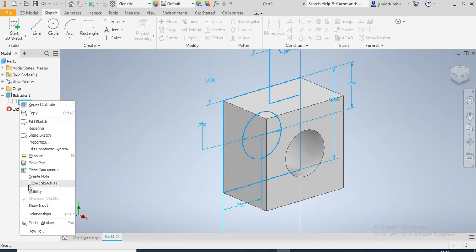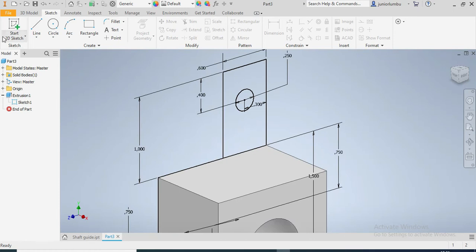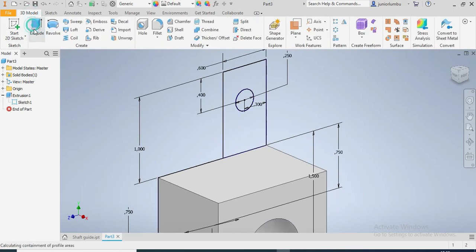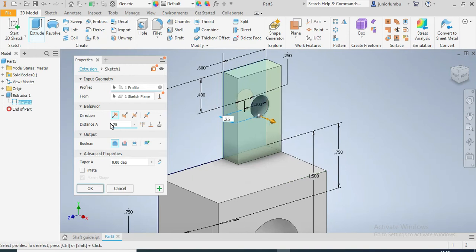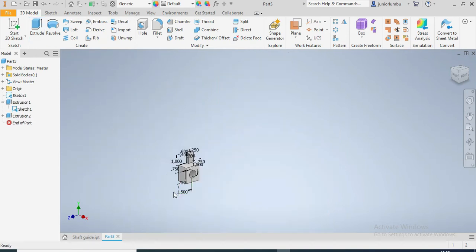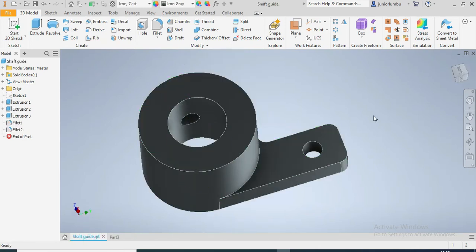Now I'm going to turn sketch visibility on, then click on the spot here. In the 3D model again, I go to Extrude and click this section. I need it to be extruded by 0.25 inches. That's great.